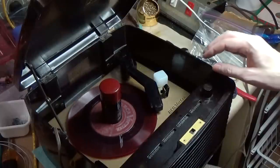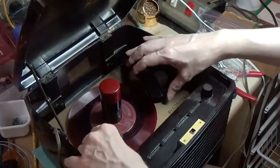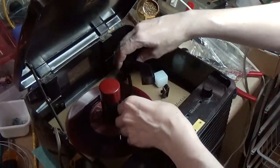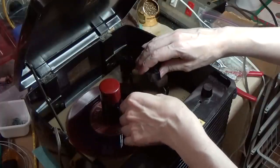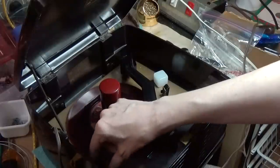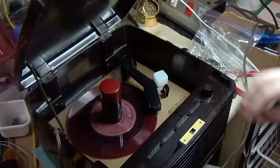I've got the record and it doesn't quite make it — doesn't quite reach the record, so I have to change the alignment and move it in. I'm going to loosen up the nut a little bit and push it in to align it with the interior far groove where the auto-return would get tripped. And test it again. And it's spot on — right where it should be.